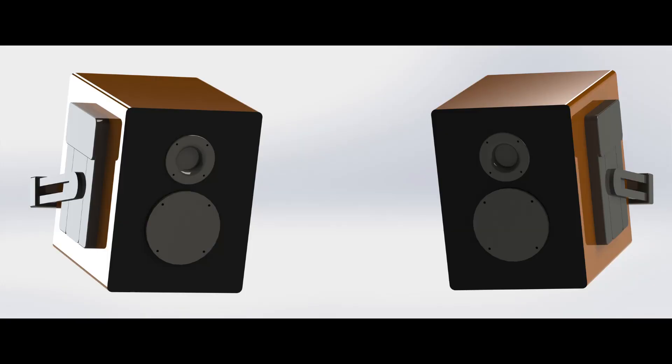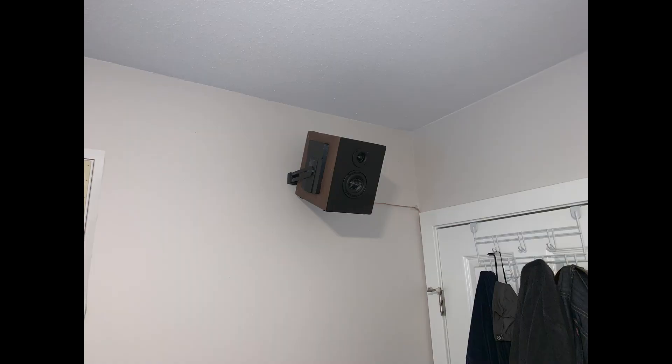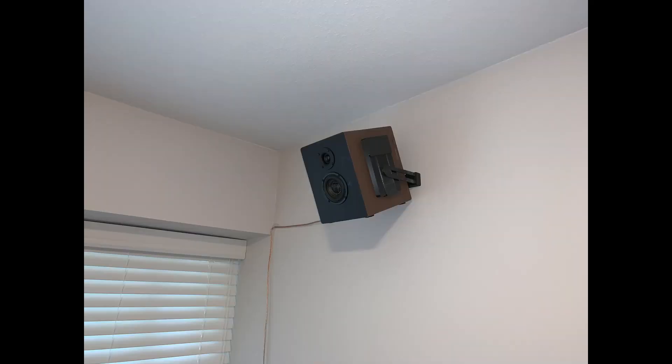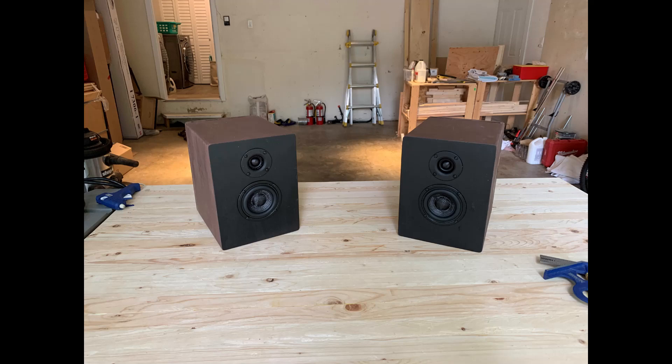Here are some 3D renders of the entire speaker, and some final pictures. I can't really show the audio quality, but it's decent compared to my Edifier bookshelf speakers I got off Amazon. They are lacking in bass, so I may build a subwoofer to compensate. This was a very interesting project that combined electrical and woodworking skills to complete. Next I'll build speakers so loud that they'll blow a woman's clothes off.